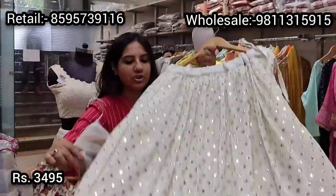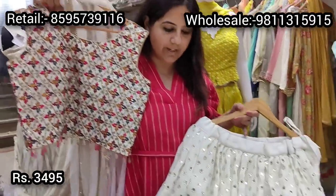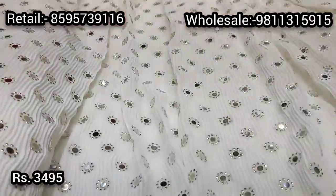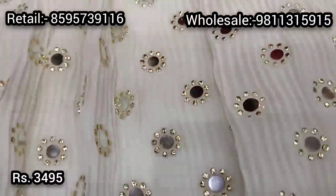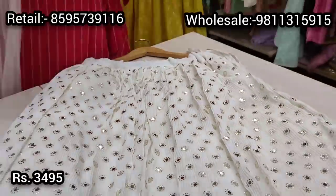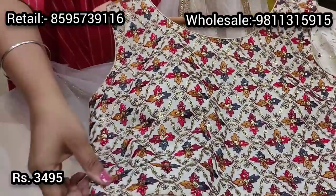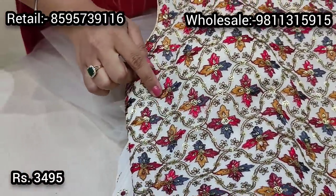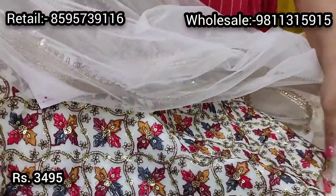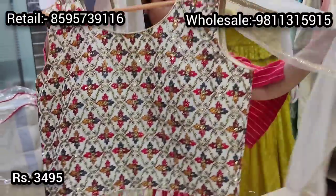The first style we have today is this beautiful lehenga in an off-white creamish color — since this is summer and this is a color almost everybody loves. The entire lehenga has a little bit of mukesh work surrounded by golden dewdrops, giving it a silver and golden touch embroidery. It comes with an off-white color embroidered blouse, fully hand-embroidered with sequin work and thread work.